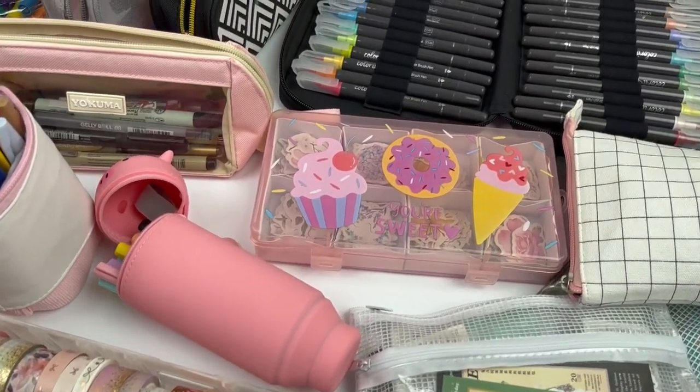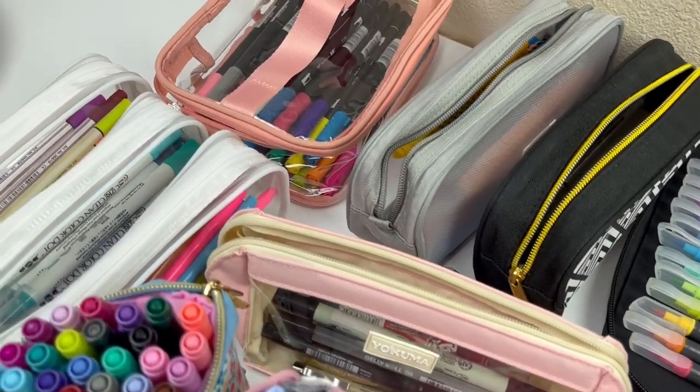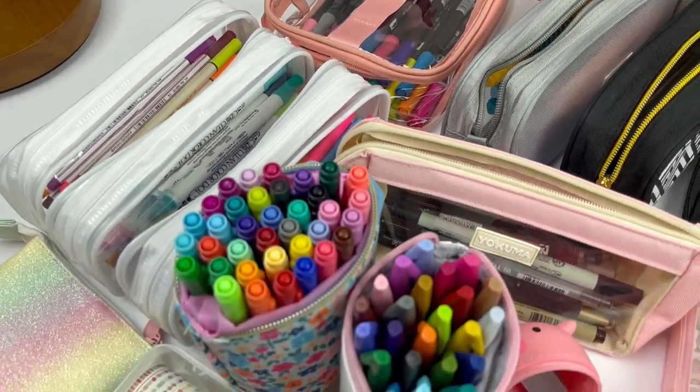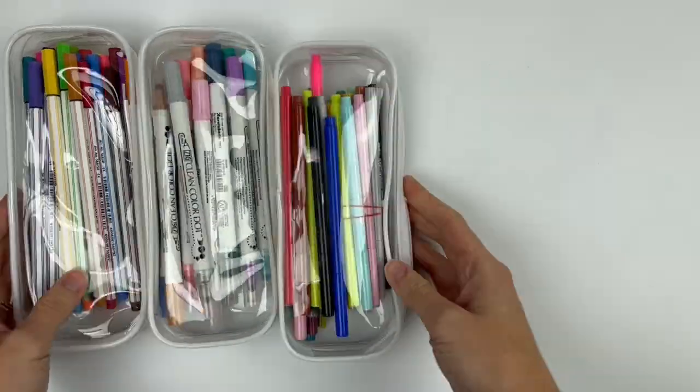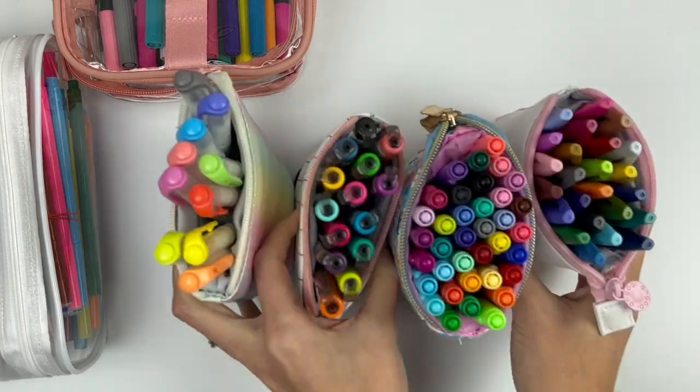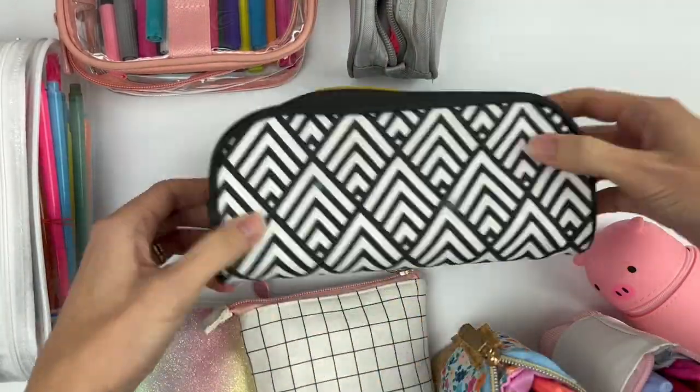Hello, lettering friend. Here is a common question I get asked: how do you organize your pens and supplies? Well, that's a huge question and it's changed so much over the years as I have simplified everything. I'm going to get into all of that and let me show you all of my favorite pen cases to help you get organized in your hand lettering.